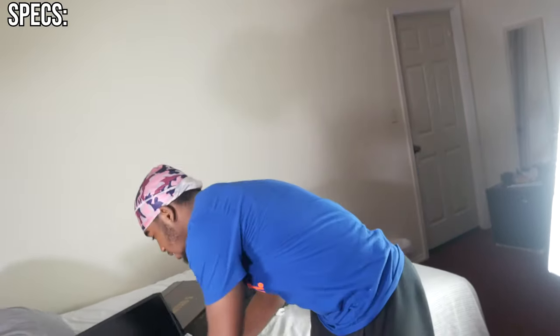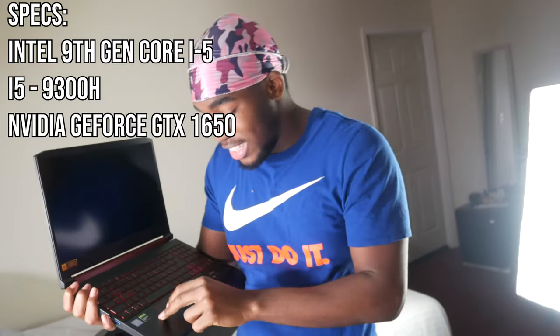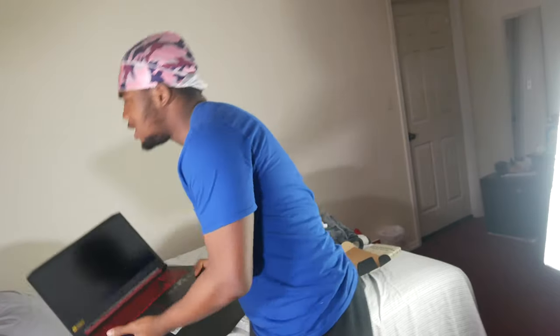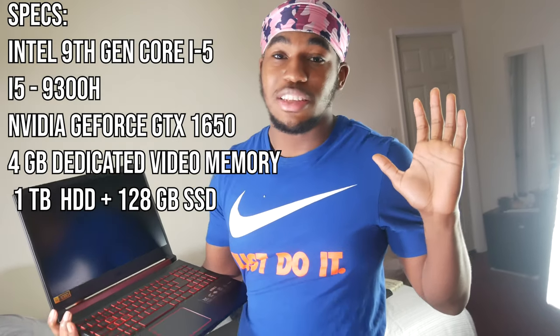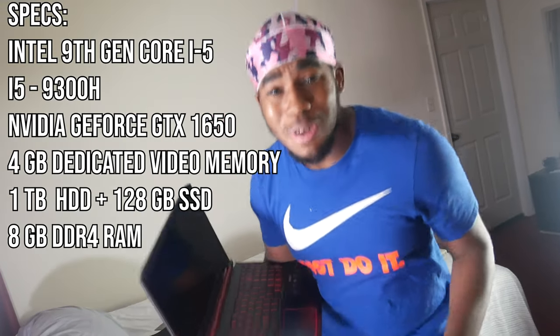I'm going to run down some of the specifications real quick — I've been studying this laptop, I know what's in it. It's a 9th generation Intel Core i5, I believe the 9300H. It has an NVIDIA GeForce GTX 1650 with 4 gigabytes dedicated for the graphics card. It has one terabyte of HDD and 128 gigabytes SSD — the SSD is the fast storage. The RAM on this is 8 gigabytes DDR4 at 2,666 megahertz, so we're about to be going fast.